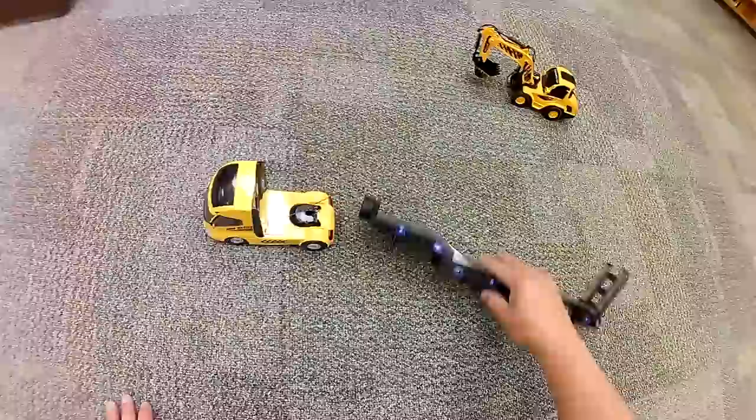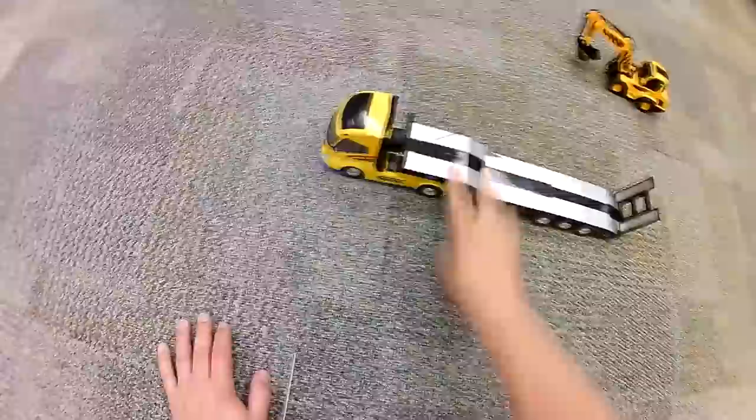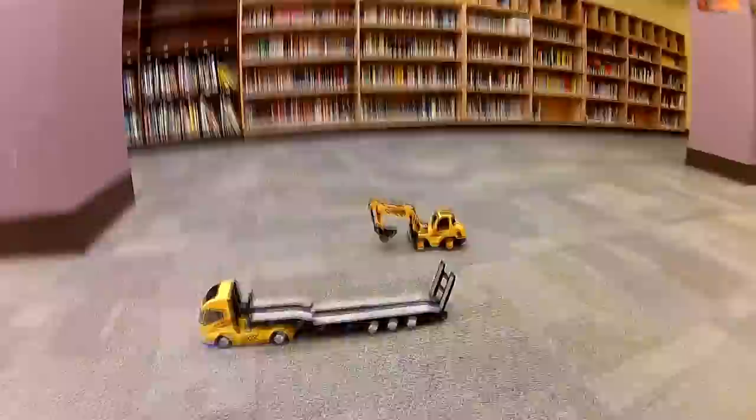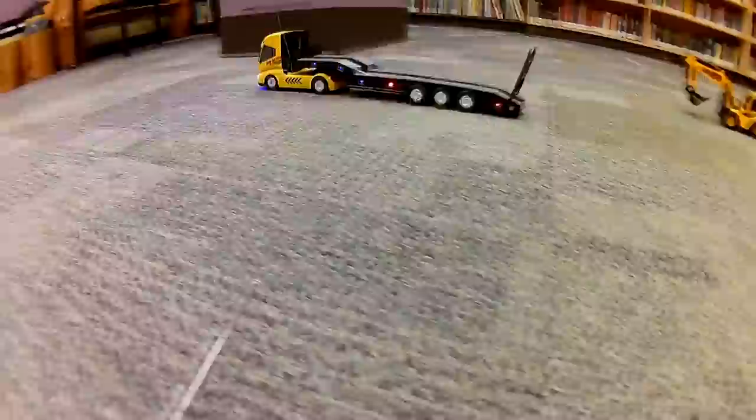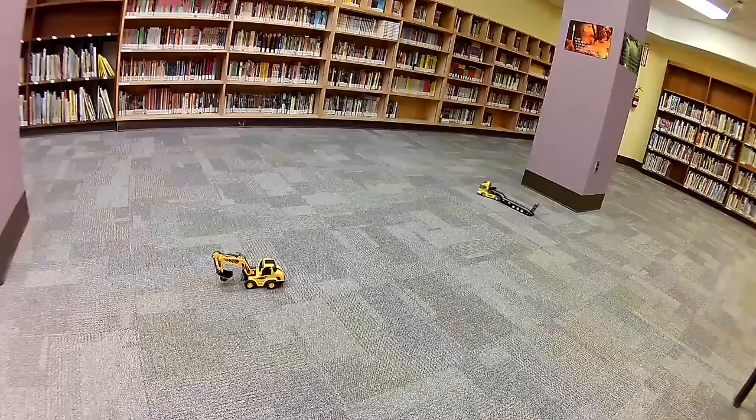Now let's get to the tractor-trailer. We can turn the lights on and turn the truck on. As you can see it's got a speaker and a lot of blinking LED lights. Looks pretty cool.